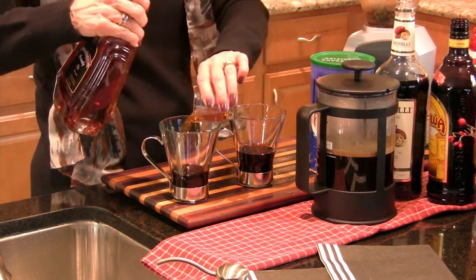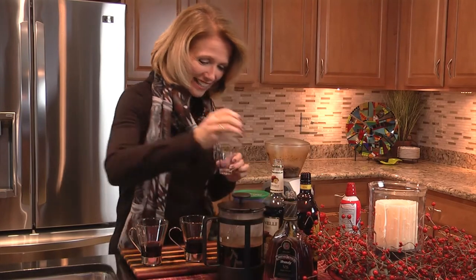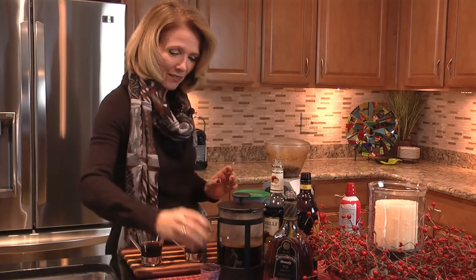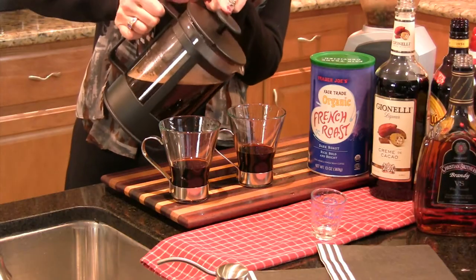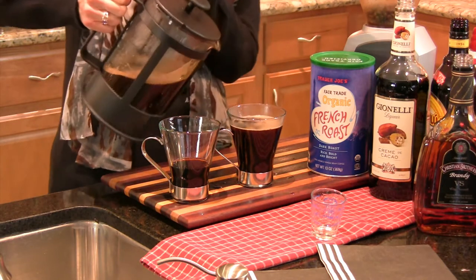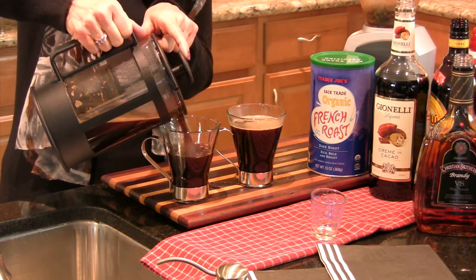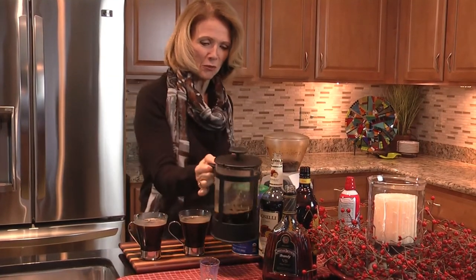Just about three quarters of an ounce of that brandy. So now we're set with the alcohol. Now I'll add a little bit of coffee to give it that rich, yummy coffee flavor. It's just creamy, rich and warm coffee.